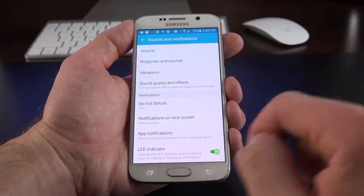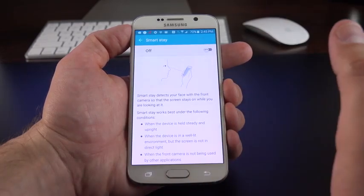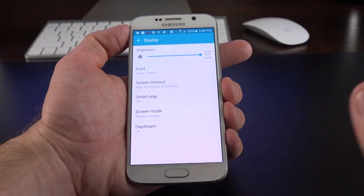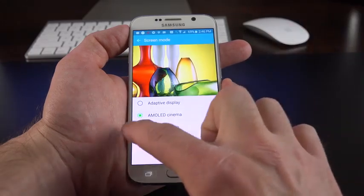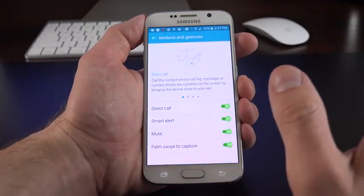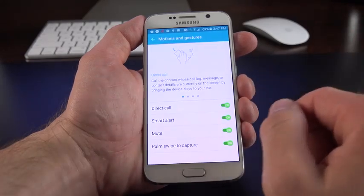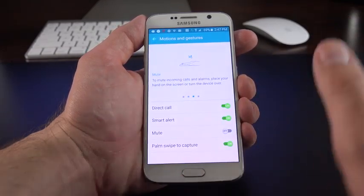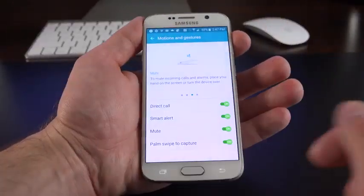Under Display, there are fewer options than previous Samsung phones. Smart Stay monitors for the presence of your eyes to keep the display on. Gone are smart pause, smart scroll, and other features that have disappeared over the years. Screen modes include Adapt Display, AMOLED Cinema, AMOLED Photo, and Basic. Under Motions and Gestures: Direct Call automatically picks up when you raise the phone to your ear, Smart Alerts vibrates when you pick up the phone with pending notifications, Mute lets you place the phone flat or cover it to mute, and Palm Swipe to Capture lets you swipe across the screen for a screenshot.